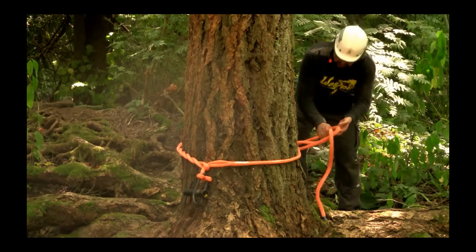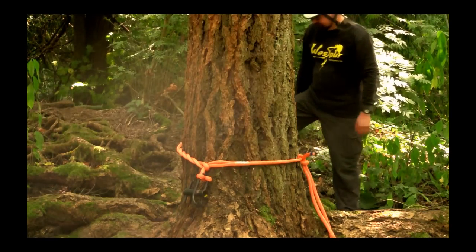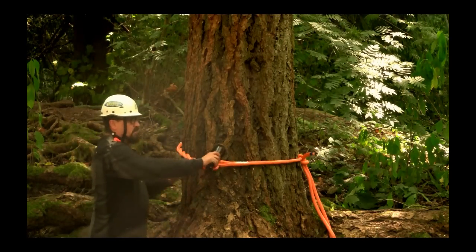I like to just finish off my wraps with a half hitch, leave it there on a slip, and now the porter wrap is ready to work.